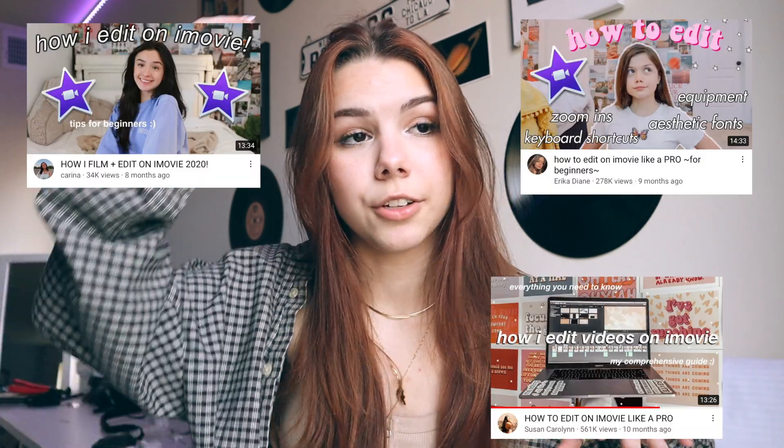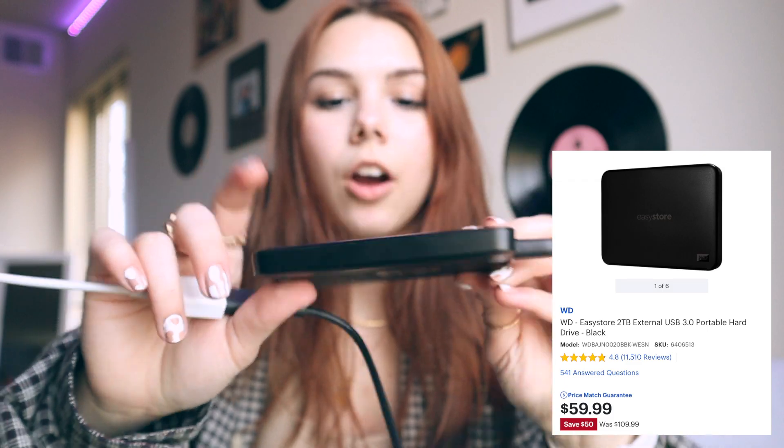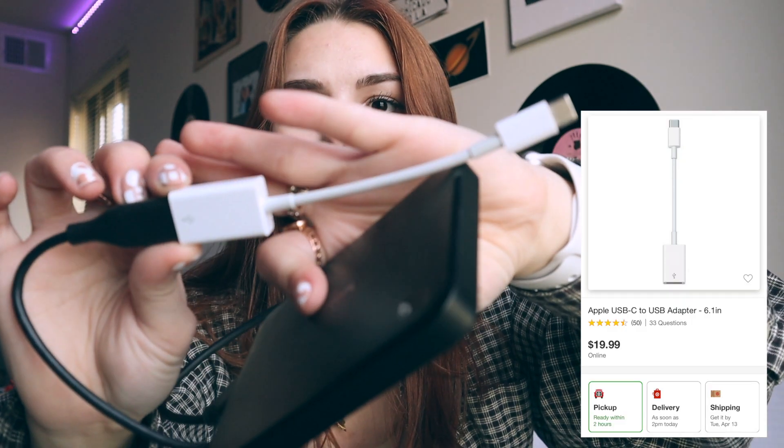To edit my videos I use Final Cut Pro. I used iMovie before for about seven months, then I got Final Cut for my birthday and I've been using it for about seven to eight months now. I have a MacBook Air for editing. I also have a two-terabyte EasyStore hard drive from Best Buy, and a little dongle adapter — I have two of them, one for my card reader and one for the hard drive.